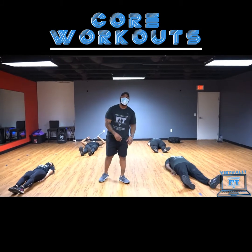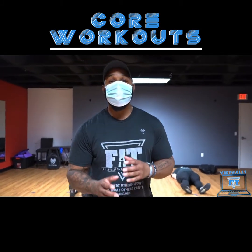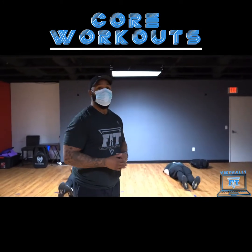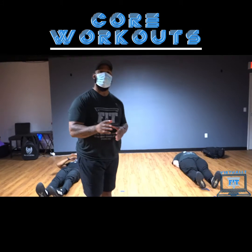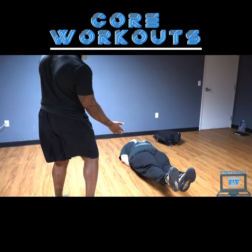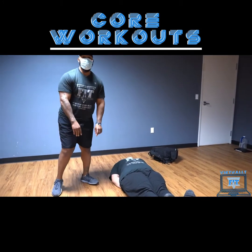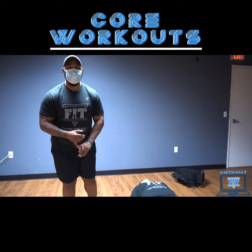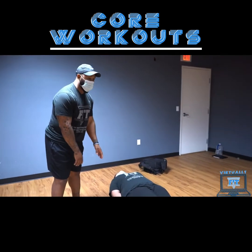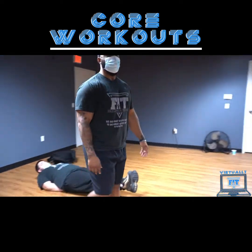Hey fam, come on in. Let me show you something. So what we're about to do right now is some six inches — we're going to get that real core work in. We're going to come back here with Isaac real quick because I want you all to be safe first. So we're going to get to six inches — get two legs up. And he has his hands underneath his lumbar. So if you have back problems or other stability issues directly related to your lower back, make sure you put your hands back there for safety.